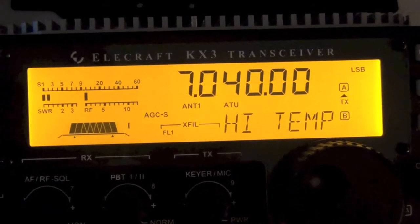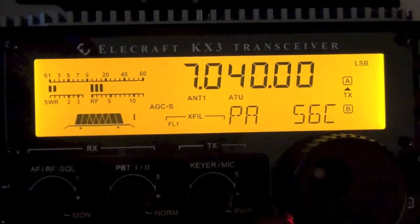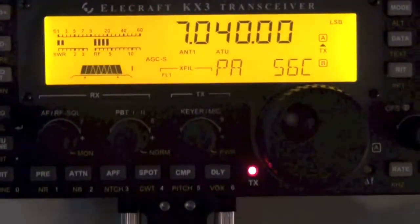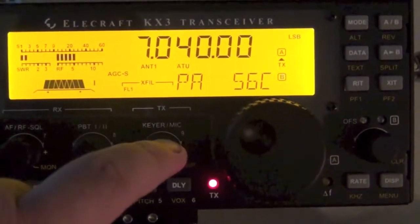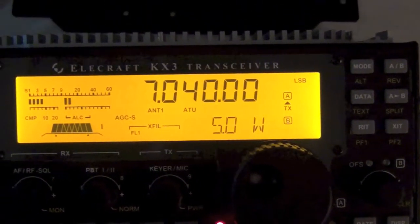There we go. Now let's cut back power. Now it's doing 5 watts.